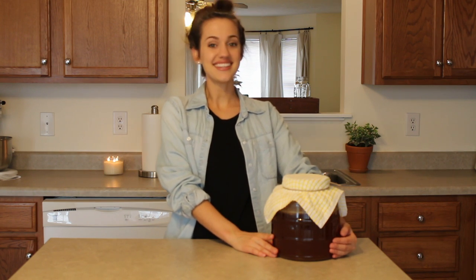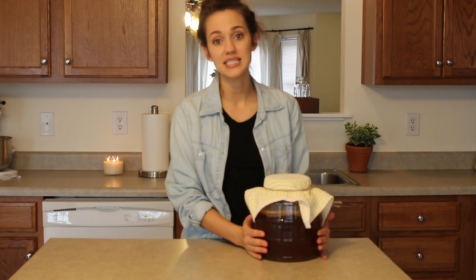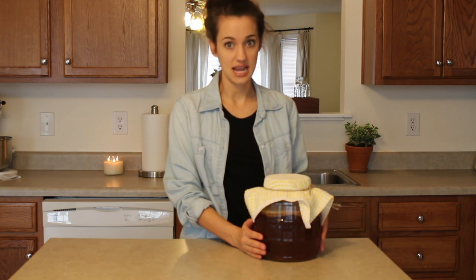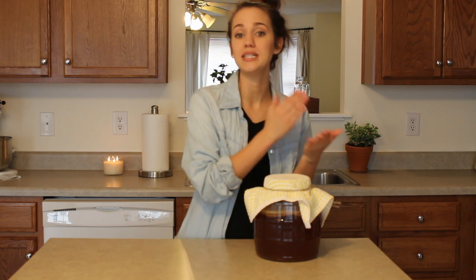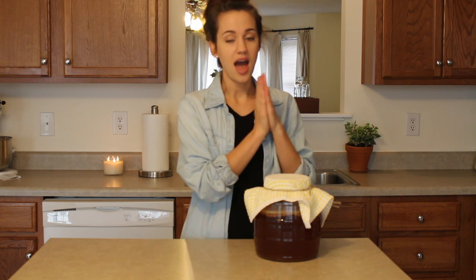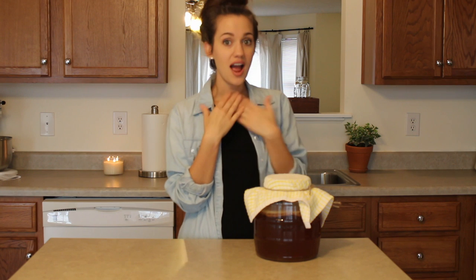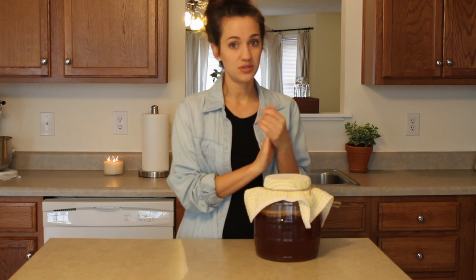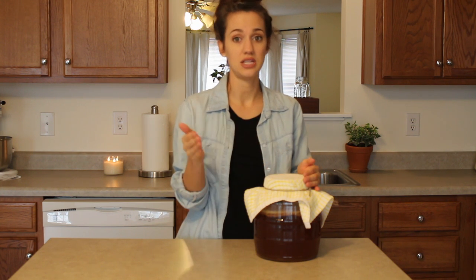Let's get started. This is my batch of kombucha. It has been fermented in a dark cupboard for 10 days and I tasted it at 10 days. You're supposed to brew it between 7 and 14 days. At day 7 I will taste it, and if it is too sweet — I like it more on the tangy side — then I'll let it continue to ferment.